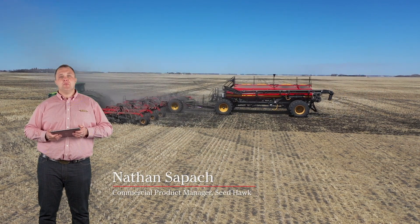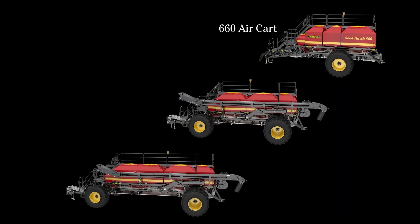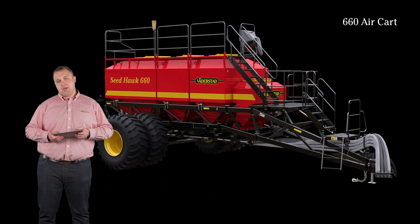SeaDoc aircarts are designed to give you more time seating and less time filling with their large capacity. They are offered in three configurations: 660, 800, and 980 bushels. The 660 aircart offers the size and flexibility to keep your operation moving with the same technology found on larger SeaDoc aircarts.